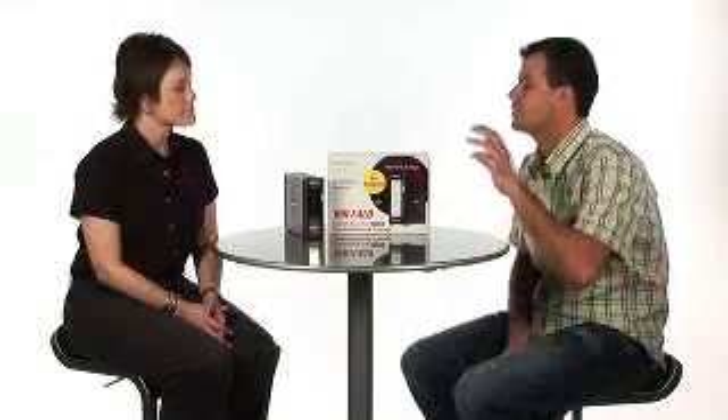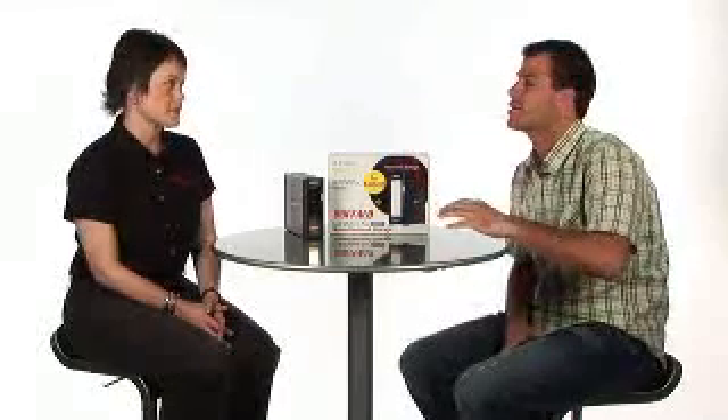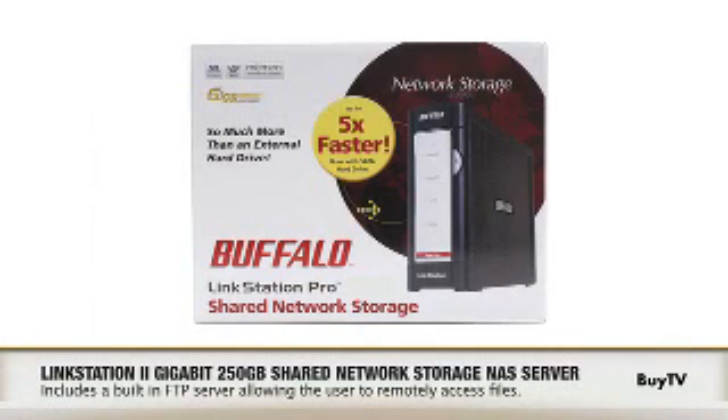Can someone access files that are on the LinkStation Pro from the Internet? Yes, that's one of the added benefits of a NAS device over a USB. The LinkStation Pro has a built-in FTP server that allows people to access their files.